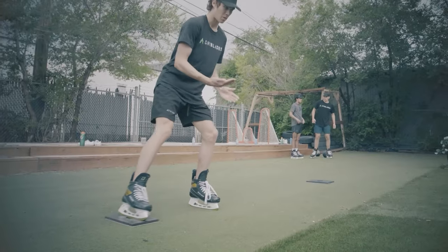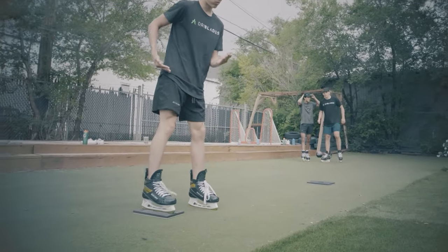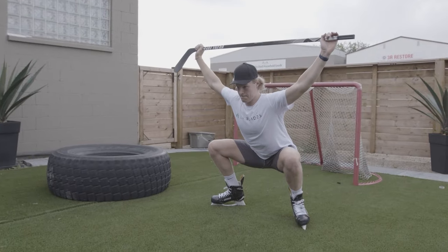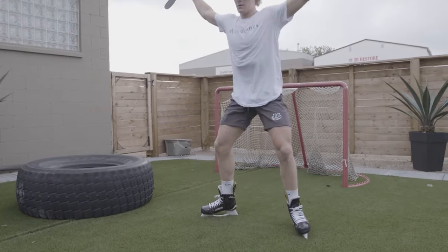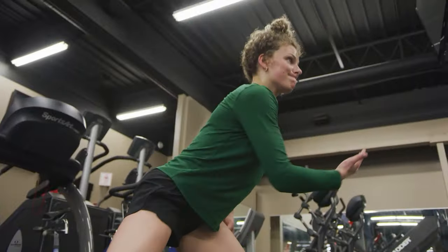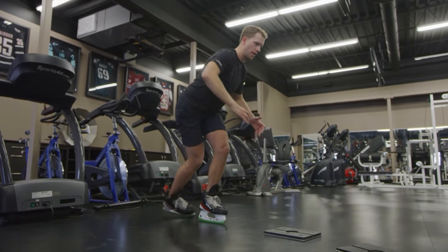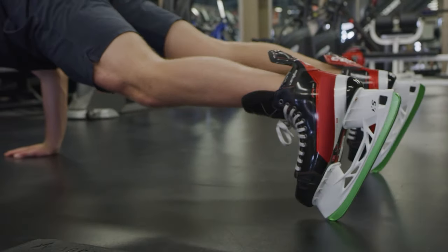We've never had a driving range for the hockey player. In golf, all these shots, all these scenarios, you learn them from the coach, you go to the driving range. Whereas Dry Blades and locomoting on ice, we've never had that until now. So now we can take an edge away, slow down, start to give them some feedback, some analysis on what is a proper stride.